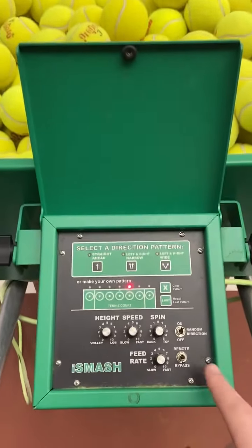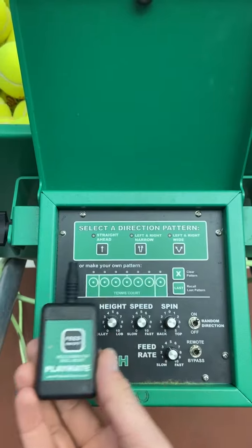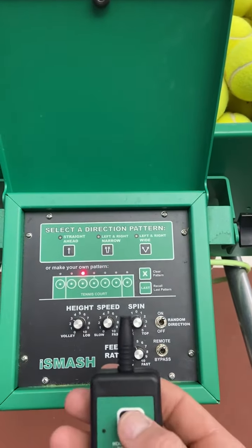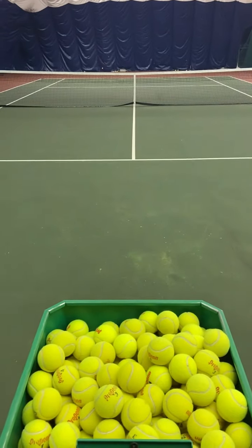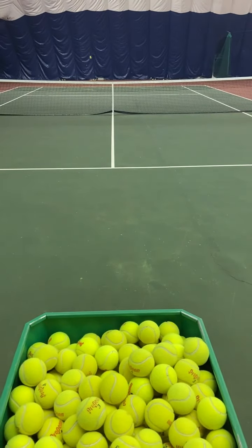The other option is to flip the switch to remote, in which case this remote will sit right inside this little mechanism. When set to remote, you simply click this one button to feed on — the machine will start running and optimize your pattern — and then you press the button one more time and the machine stops.